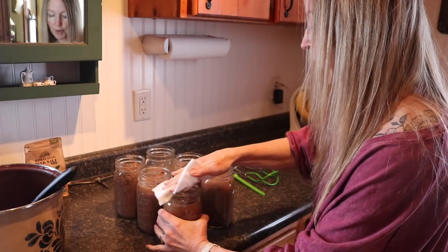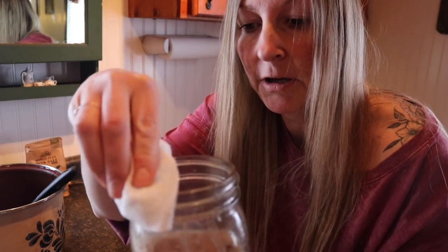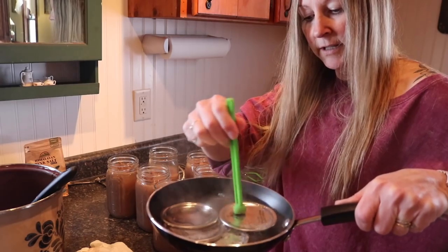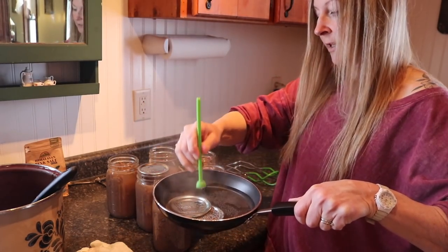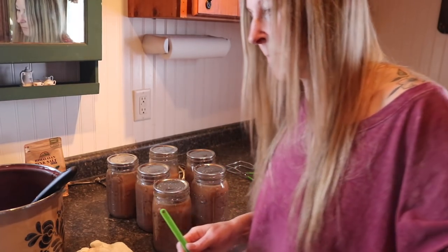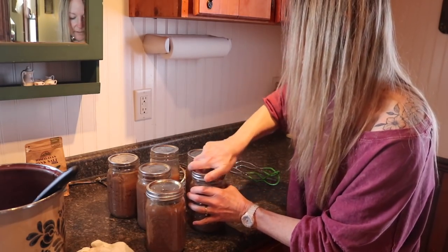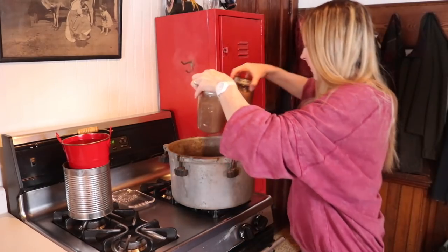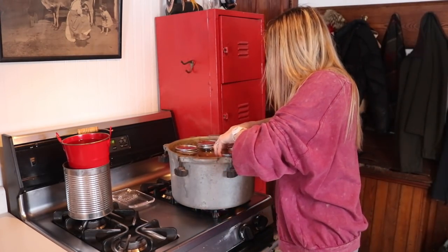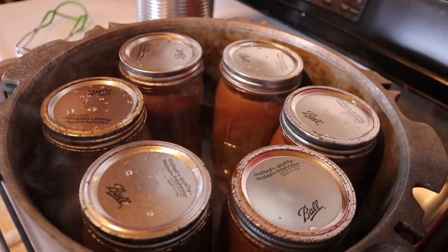The next important step is to take a cloth and wipe off the top of the jars — you don't want anything on the rim because you want a really good seal with your lid. The lids are nice and hot, so I just grab them with the lid lifter and put them on each jar — heating them up like that also sterilizes them nicely. Then the bands go on; you just want to go hand-tight with the bands. These are ready to go in the canner.